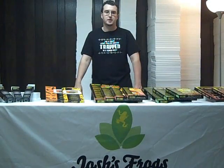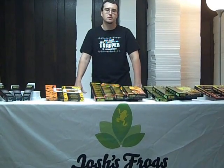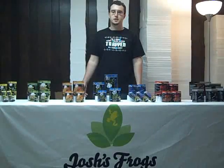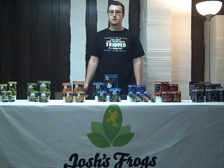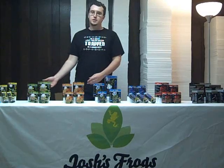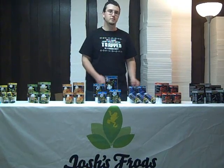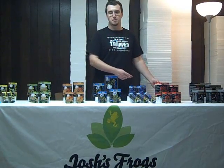Now that we've discussed some of the products meant to heat the terrarium from below, we're going to discuss some of the radiant heat sources, or basking bulbs. Here at Josh's Frogs, we carry a wide variety of basking bulbs to meet both you and your animal's needs. I'll start the discussion with the general purpose basking bulbs, move on to discussing the halogen bulbs, night lighting, and finally ceramic heat emitters.